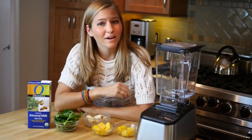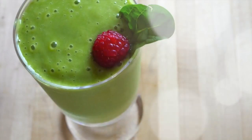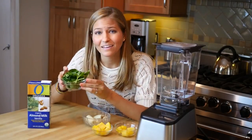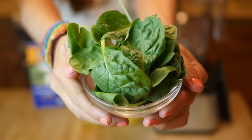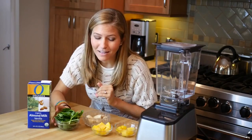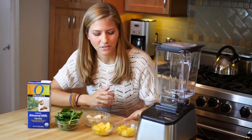Our second breakfast idea is a lush green smoothie, and this is a really fun and delicious way to pack in a huge handful of spinach and hearty greens. You're going to get all those nutrients without even tasting it. The way we're going to do that is by making it a tropical green smoothie.